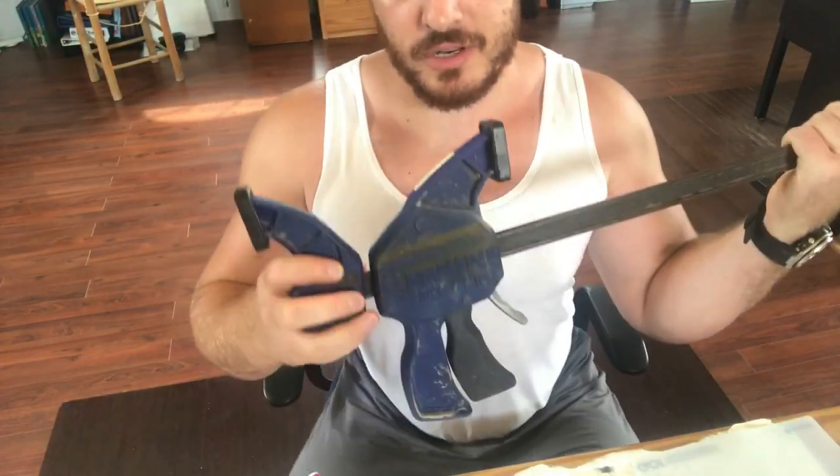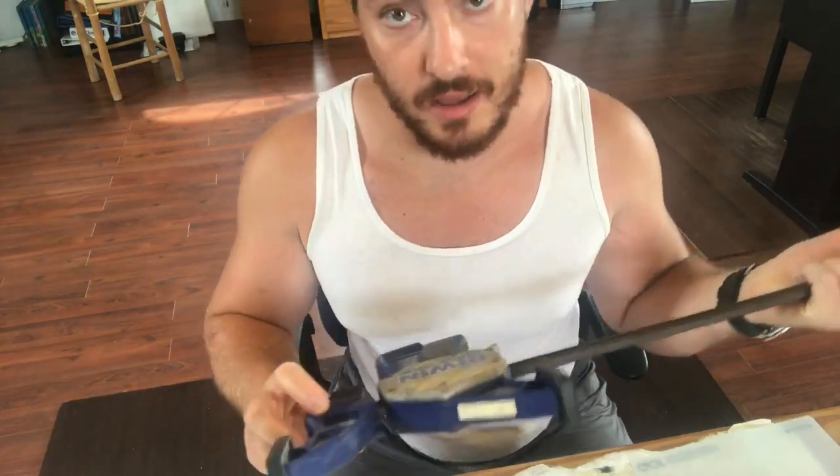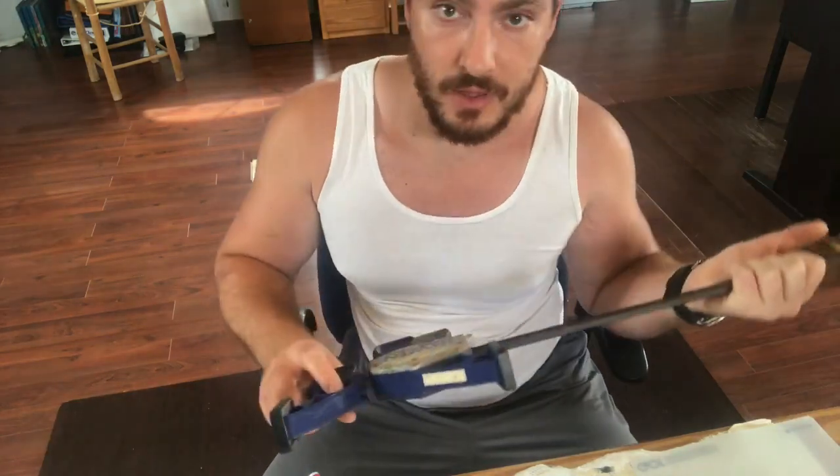That's it for the video — just a quick tip on how you can use an Irwin quick grip clamp, or any other reversible clamp, to improve your hip flexibility and thus improve your technique in movements like the barbell squat. Hope you found this video interesting and helpful. Stay flexible and strong, and thanks for watching.